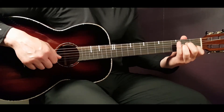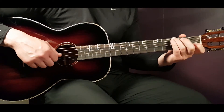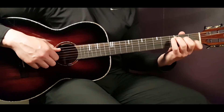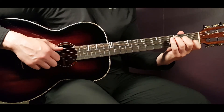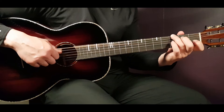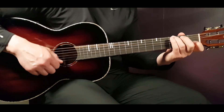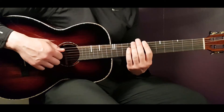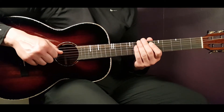Then you move on to the fourth time with F, C, and G. Let me play the first verse for you so you can hear how it sounds. Also notice I'm not strumming the chords - I'm just picking the strings.